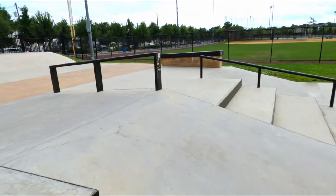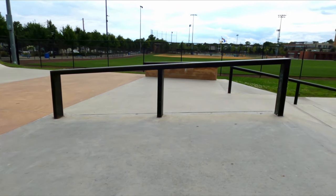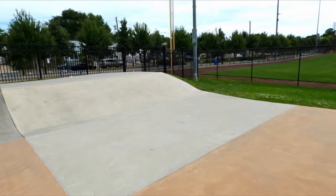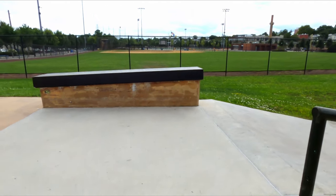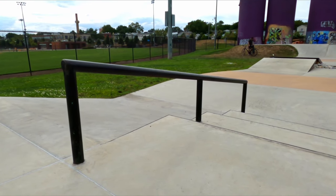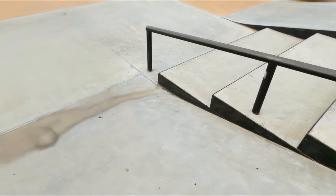On the other side of that it actually mirrors the other side of the park, so we have the mellow bank to the steeper bank, and the mellow bank has the down rail. Up there is a starter bank and the down box again but on the other side. We also have another round down rail gapping it down this long three stair gap.